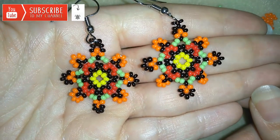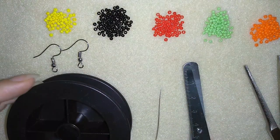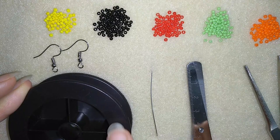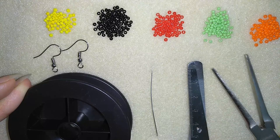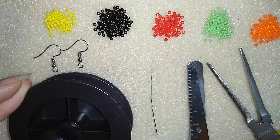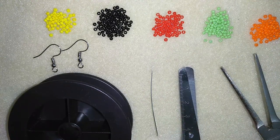Thank you so much for watching — now I will start with the list of materials. For this video I'm going to use five colors of size 11/0 seed beads, ear wires, a size 10 beading needle, and monofilament that is 0.006 inches or 0.15 millimeters. You could use other beading thread of your choice. I'm squeezing my monofilament with flat nose pliers to go through the size 10 beading needle, but if you use regular beading thread like nylon or Fireline, they easily go through without needing pliers. I'm also using scissors. I'm going to take about 4 feet of thread on my needle, which is 1.2 meters, and start.